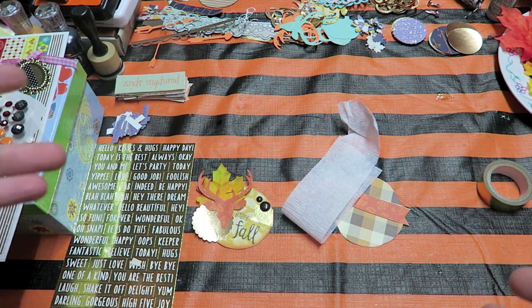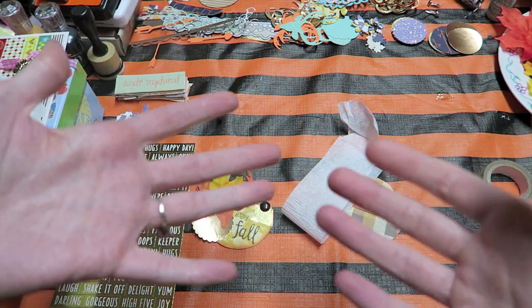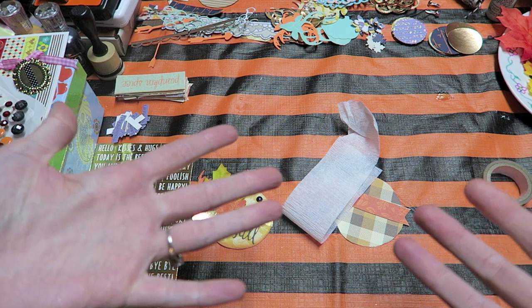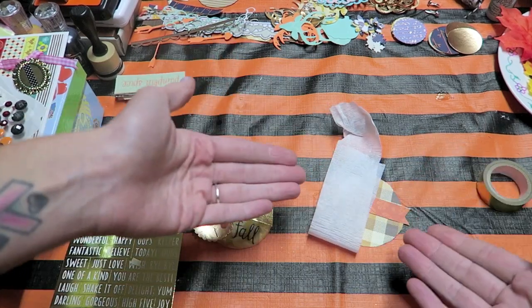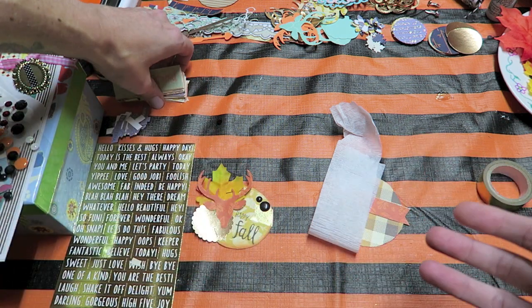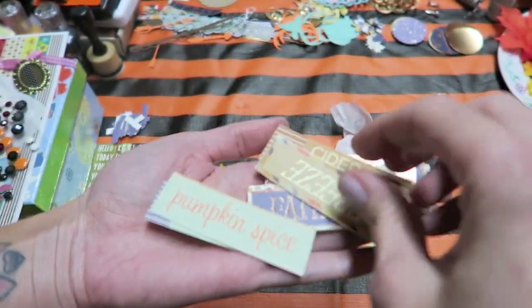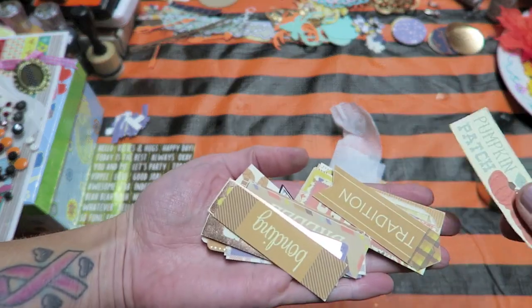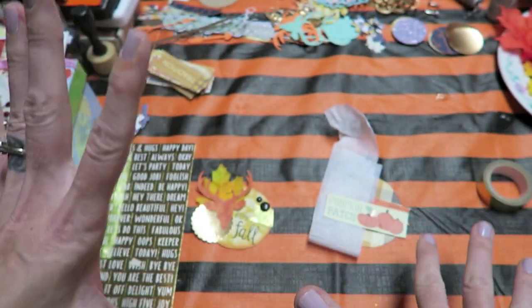Number four is to pick out either a sentiment — something with a quote or a word on it — an image like a sticker, or a die cut. Basically pick one of those. Keep in mind you are not limited to this number of things — we can absolutely add more. This is just going to give us something to work off of. For this one, I'm going to choose to add a sentiment. I cut out a ton of these from a Michaels paper pad — I do this a lot for embellishments, cutting up different cut-aparts, always looking for things that are smaller.